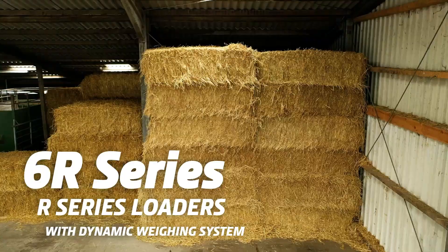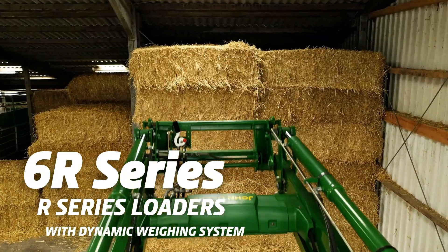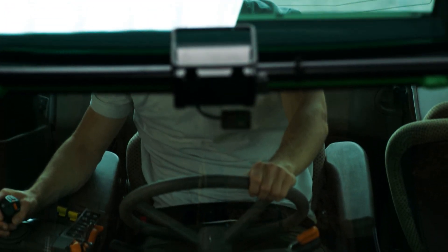Designed for unrestrained productivity and peerless ease of use, our R-Series loaders withstand even the toughest conditions.